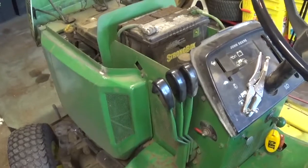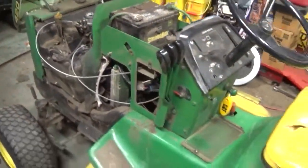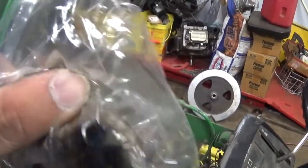I put new spark plugs in it. The old spark plugs are right here - not the cleanest.